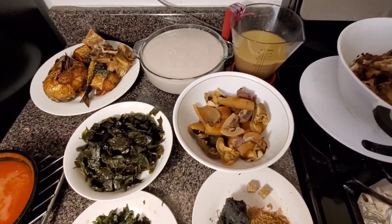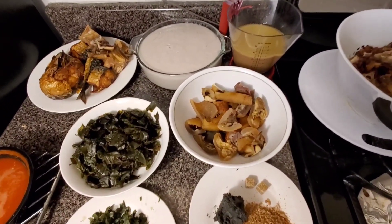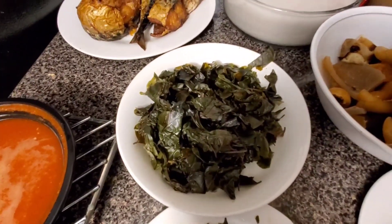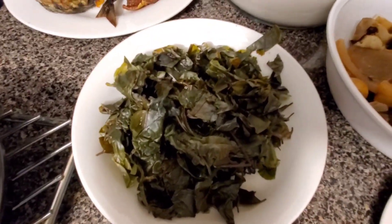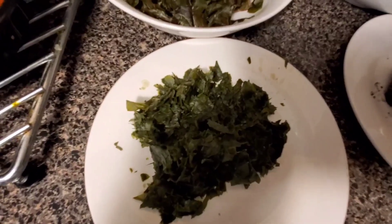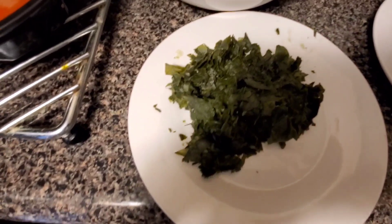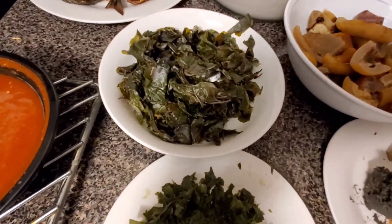You can use pounded yam, wheat, oatmeal, cauliflower, cabbage — any kind of swallow. Now over here, this is the Ora leaf. It's normally pure green but I preserved mine in the freezer, that's why it turns that color, but it still gives you the same results. I also have another vegetable called Uziza — a very beautiful leaf vegetable. I just add a little bit of it to give the soup a distinctive flavor.